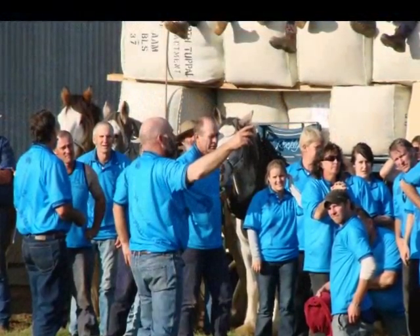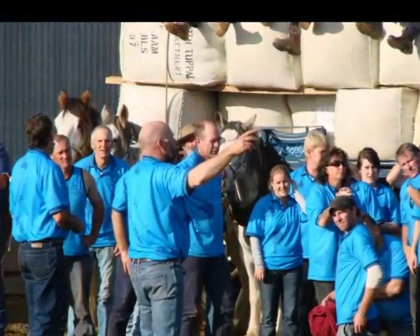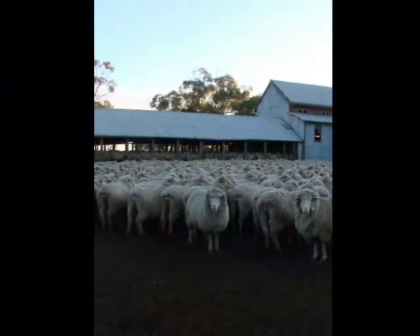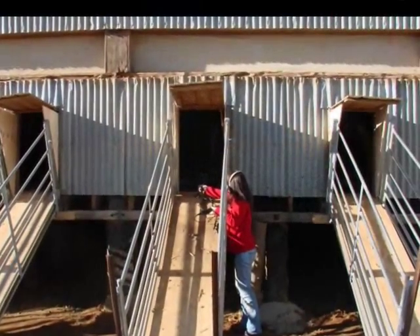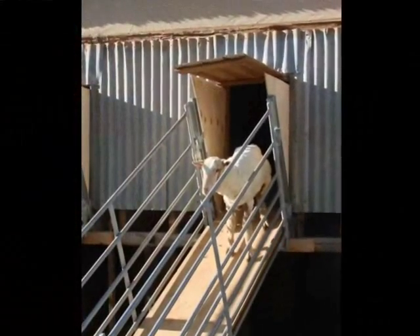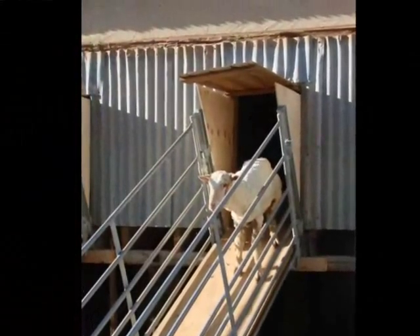If the wool's a bit discoloured it will go in a more inferior bin. For tensile strength testing — not with a machine, but a flick with the fingers — if it tests at 40 newtons it's more valuable than if it tests at 29, so it goes into a better bin.